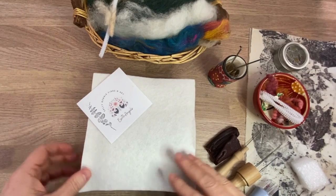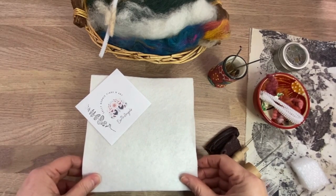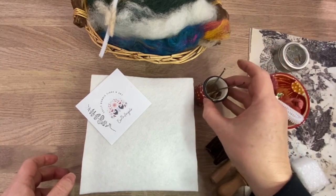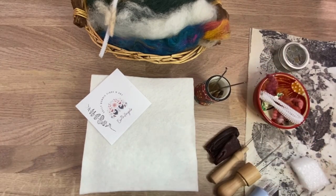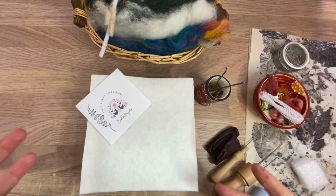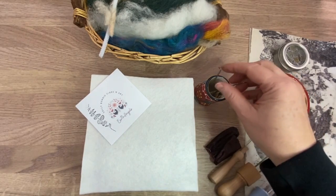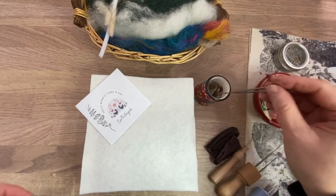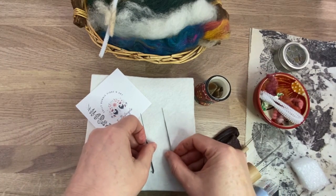Hi ladies, it's Sally again here from Sally Bonnie Fiber and Art. I'm going to cover needles, because they're really important — just like knitting, you need a needle with that craft. We sew and embroider, so these are really important tools of the trade.